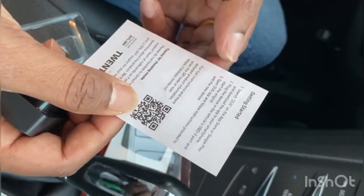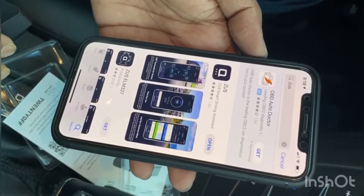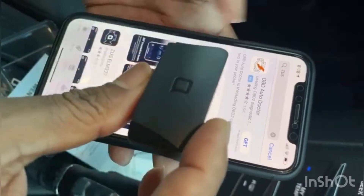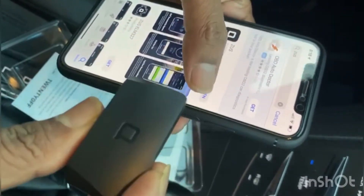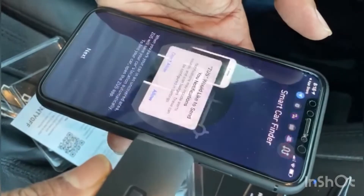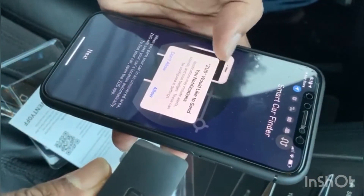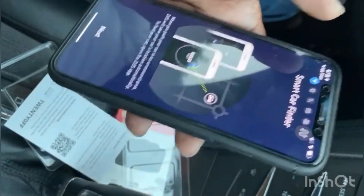So let's download the app first. This is the app you need to download — make sure the app logo and the device logo are matching. Now let's open the app. It will pop up asking if Juice can open Bluetooth — hit OK. Then it will ask to send you notifications — allow that.